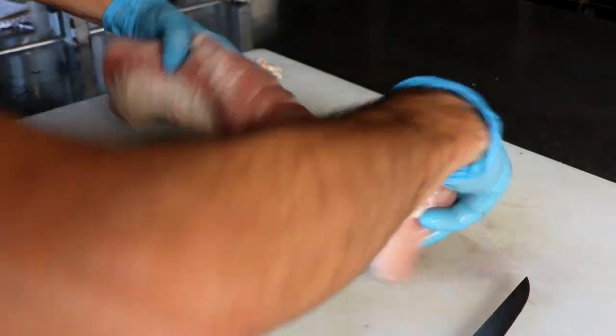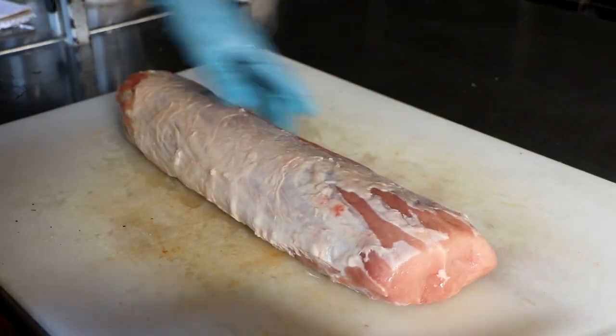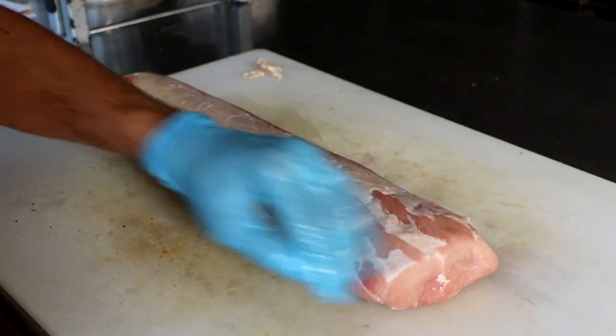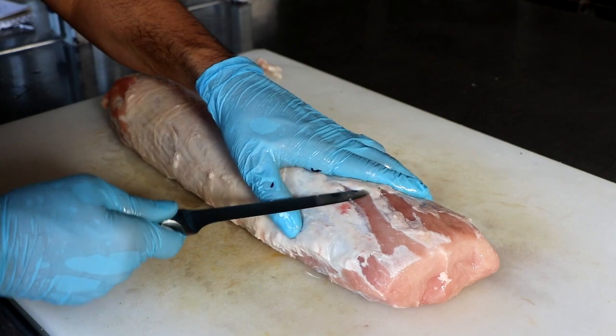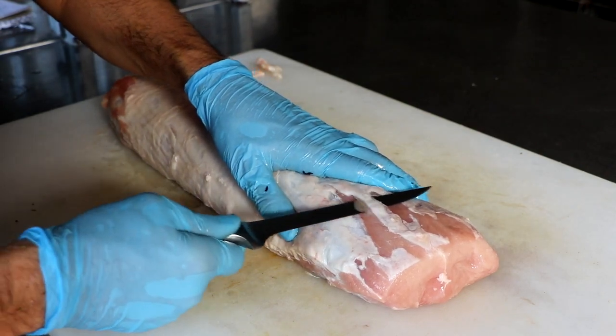This is the center part of the loin — all the external muscles from the loin have been removed. What I'm going to do is clean it up just a little bit better and remove some of that silver skin and any of the loose pieces that the butcher left behind.